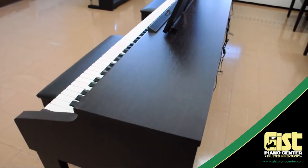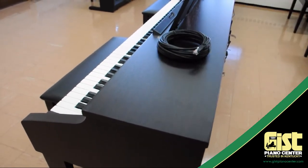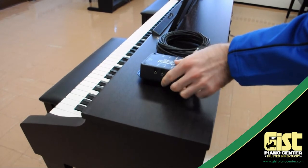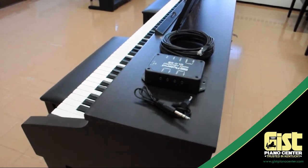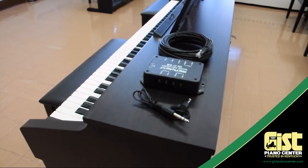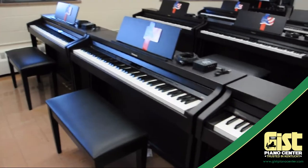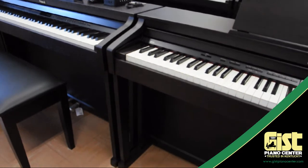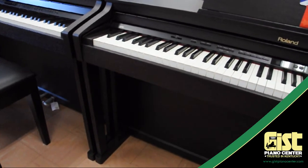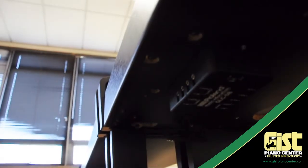Now onto the student pianos. In the heavy box, you'll find three important items for each student piano: a long data cable, the connector box, and a short audio cable. To avoid confusion, I recommend placing one of each on each student piano before you do anything else. Depending on the orientation of the pianos in your lab, you may choose to place the box differently than we do here. Keep in mind, though, that the short audio cable is short — it'll have to reach from the headphones port under the bass end of the keyboard to your connector box. So place the connector box somewhat close to the bass side of the piano.